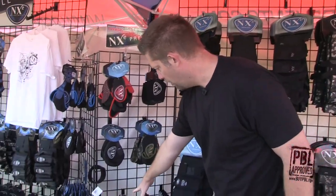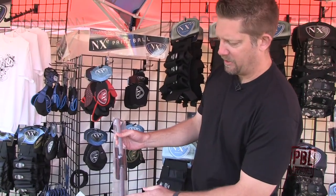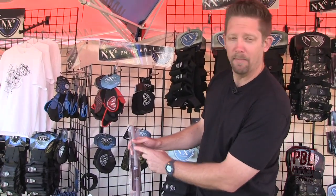Down here we've got our NXE barrel squeegee. It's got two ends on it — the terry cloth and the microfiber.